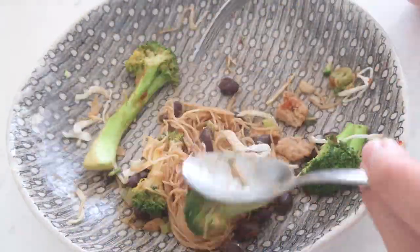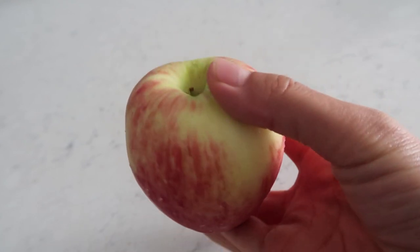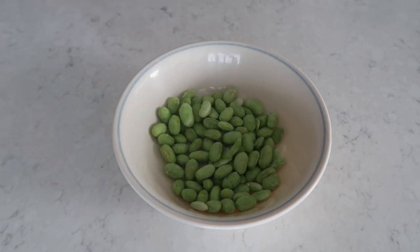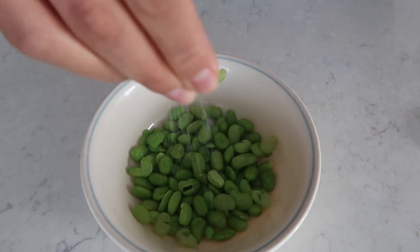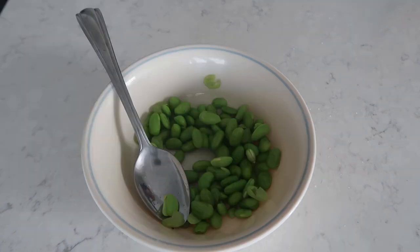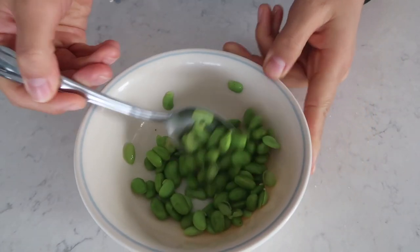I've been working out lately, lifting weights and stuff, so I have been so hungry. I'm having tons of snacks today: an apple — great snack — and some edamame beans. I always have frozen edamame beans; I just heat them up in the microwave and add a little salt — such a great snack. I also had a little workout and then afterwards a protein shake: protein powder, a little bit of almond milk, and half a banana.